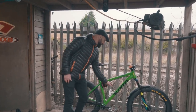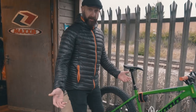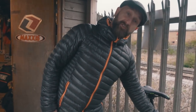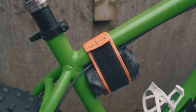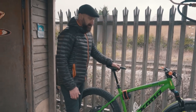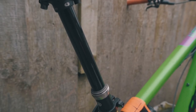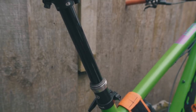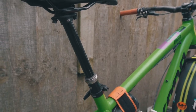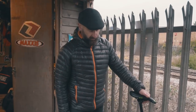Coming down the down tube we have the Vell plastic bottle cage, just because we needed somewhere for a bottle and tools now and then. Coming up from there we've got the MTB tube strap — we went for the bigger strap because it's a very big inner tube. Above that, an important bit: we've got the Crankbrothers Highline dropper post. This has been very reliable — no problems with it at all. We were running around 160 to 165mm and it was great.